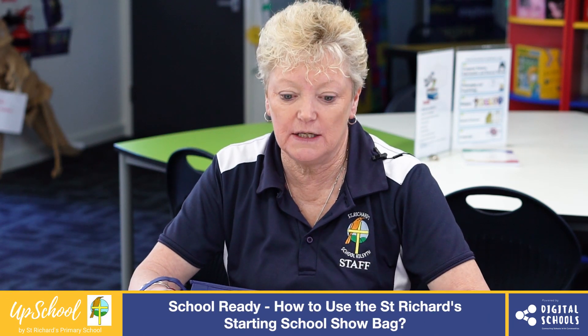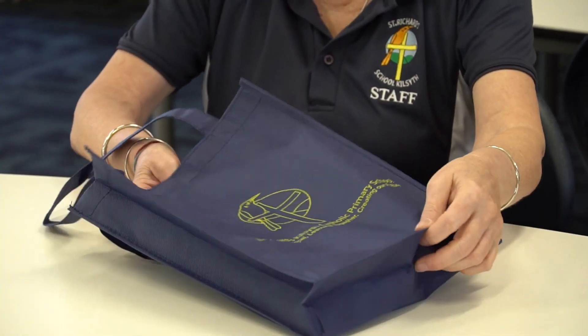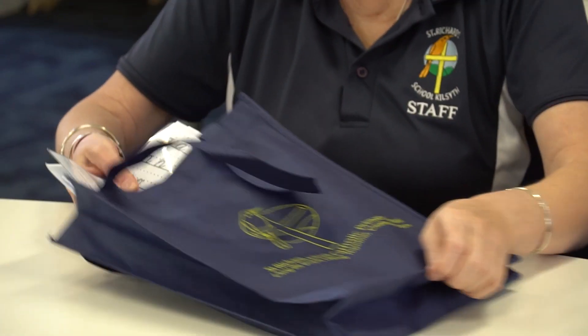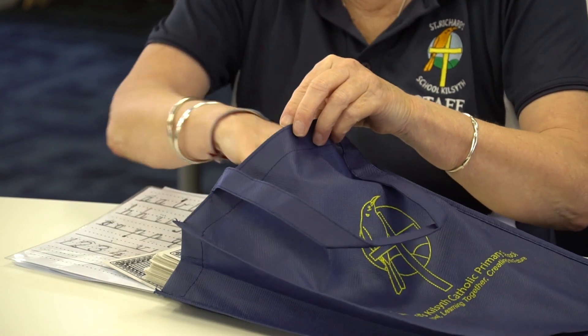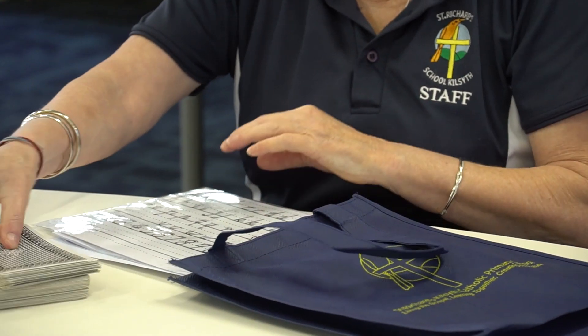In this video I'm going to talk about the starting school show bag that your child will get before they start school. We've got lots of different things in the show bag to help them with writing and maths and reading. A pack of cards, which are great to play with and help their number recognition and help them to take turns.